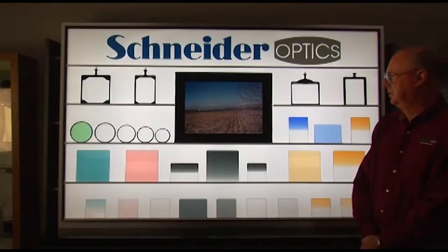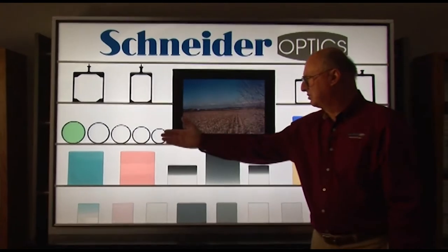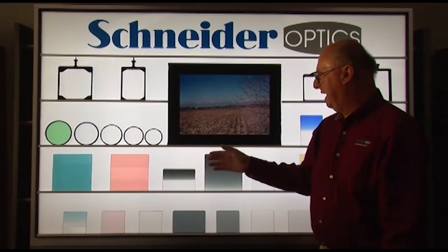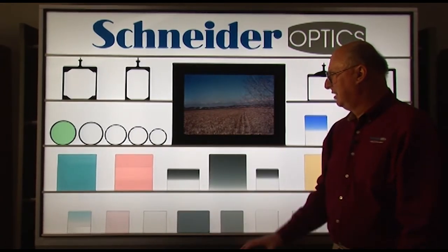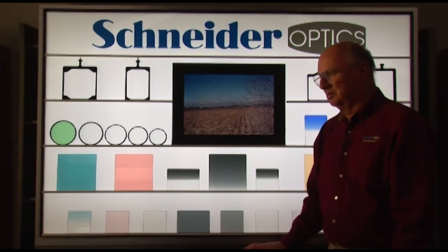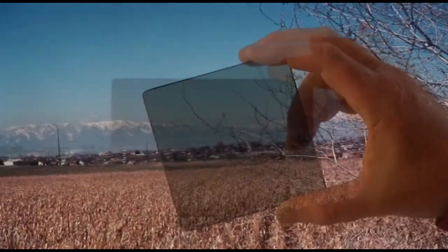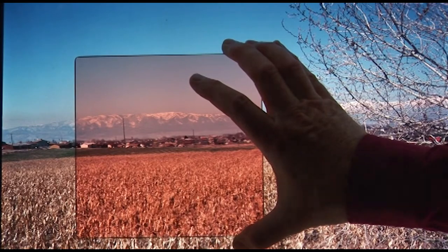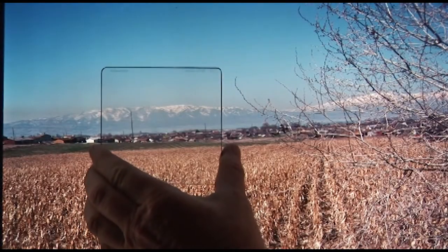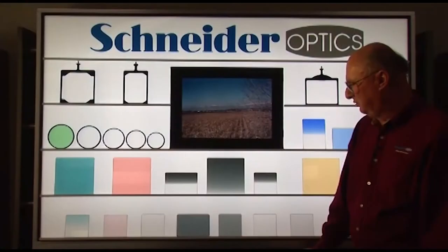Schneider Optics makes a complete range of filters for professional applications in film and video, both round screw-in filters and rectangular filters to be held in matte boxes and filter holders. Filters can be divided into four main groups: ND filters, polarizing filters, color filters, and contrast or diffusion control type filters.